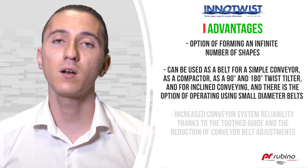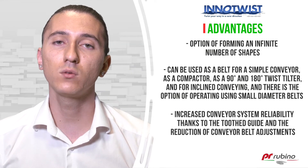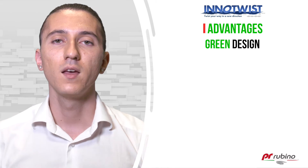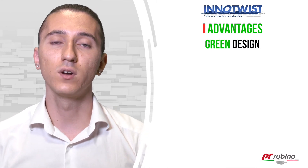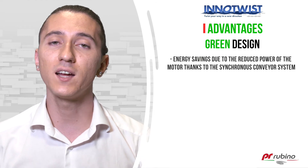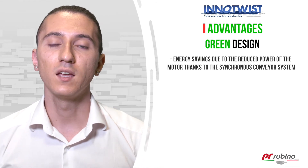The tooth guide increases the reliability of the conveyor system by reducing conveyor belt adjustment to a minimum. This design can be defined as green for the following reasons: the synchronous conveyor system, as guaranteed by the guides, reduces the power of the electric motor, creating energy savings.